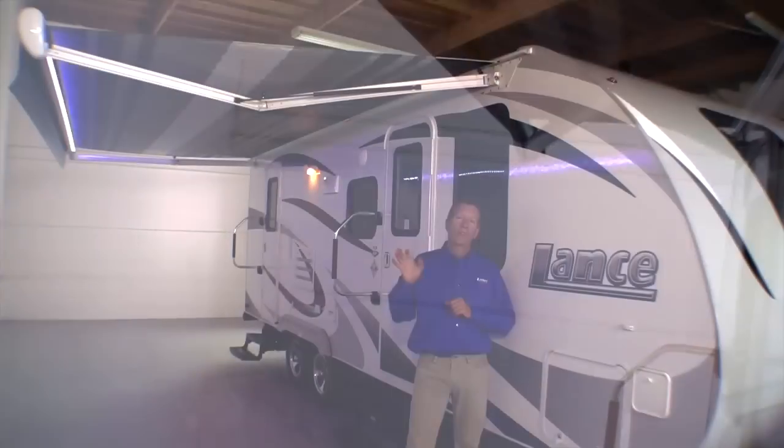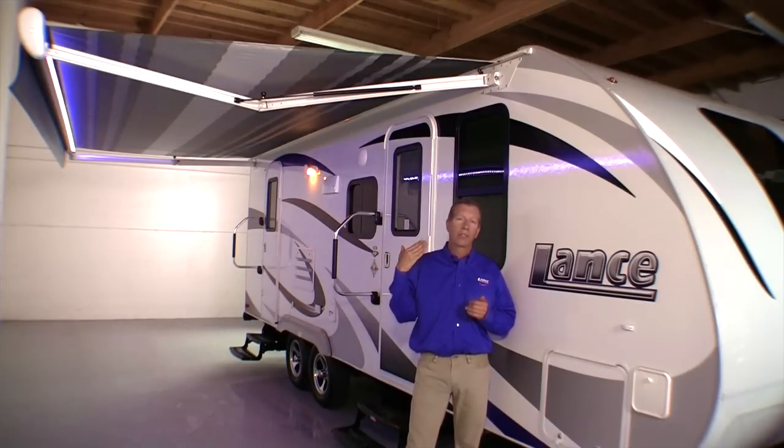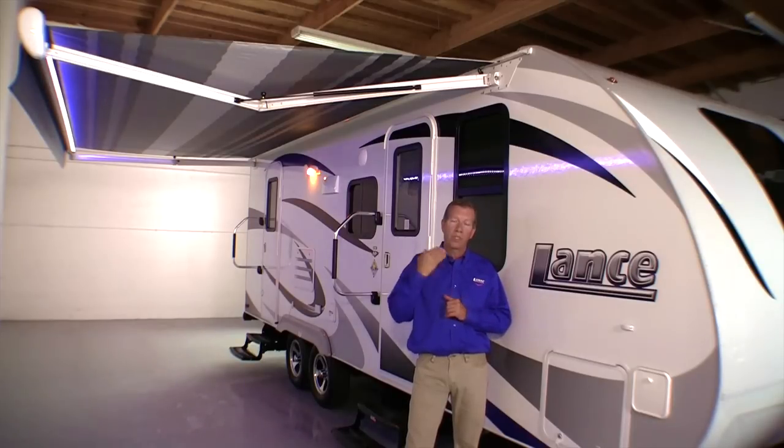This awning also has a built-in wind sensor, so should the elements come up and the wind kicks up, it'll automatically retract whether you're at your trailer or not — which is an outstanding feature that gives you peace of mind.